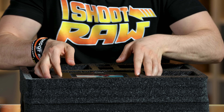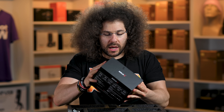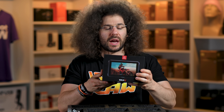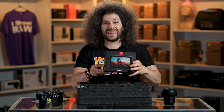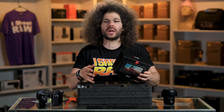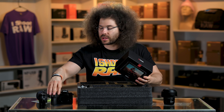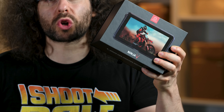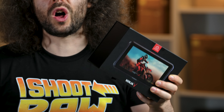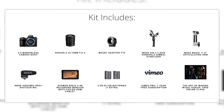A really good thing that's in the box is the Atomos Ninja 5 right here. We use a bunch of different Atomos units — this is actually the first time we have a Ninja 5 here in the studio. The great thing is this does 4K 10-bit output from the Z6, which the Sony A7 III does not do. And hopefully in the future with a firmware update to the Nikon Z6, you may be able to do raw video recording out from the Z6 to this Atomos Ninja 5. This is a stacked kit.